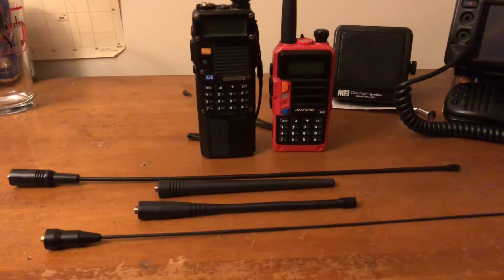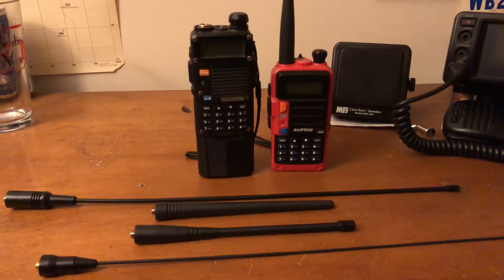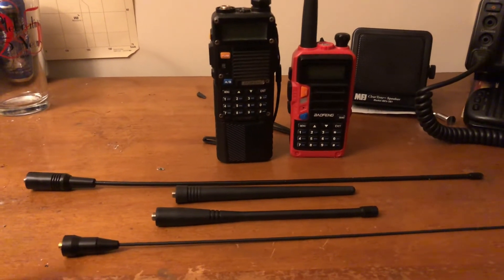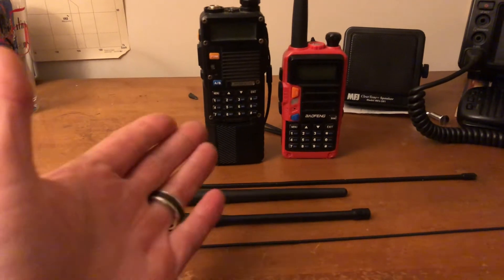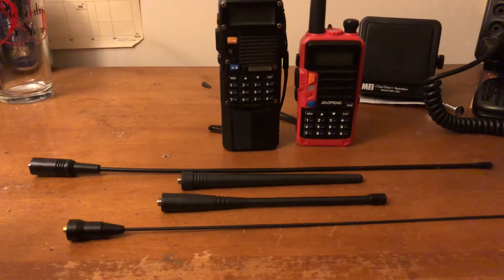You may have just purchased your first HT. Maybe it's a Baofeng — there's a lot of them out there. Even seasoned ham radio operators use Baofengs and there's nothing wrong with that, as long as you are responsible. But that's a different topic.